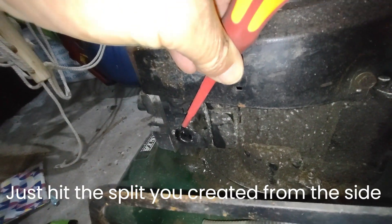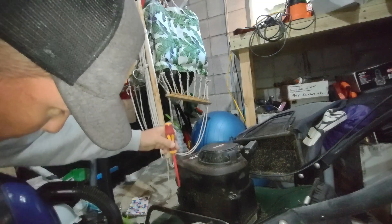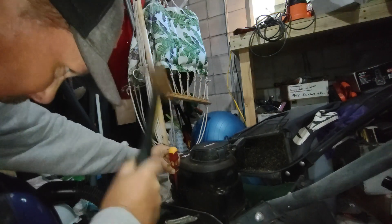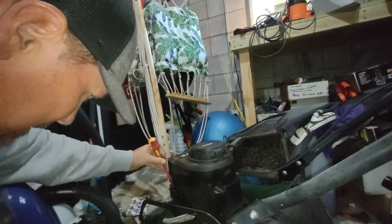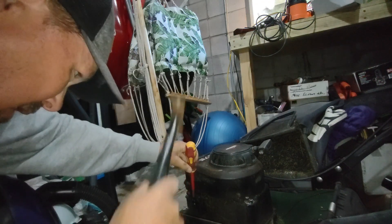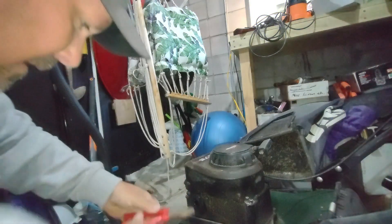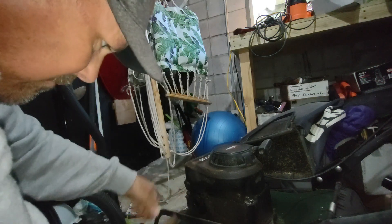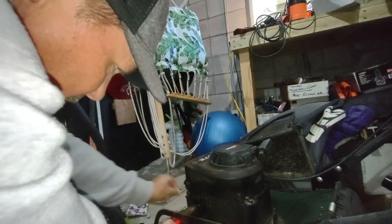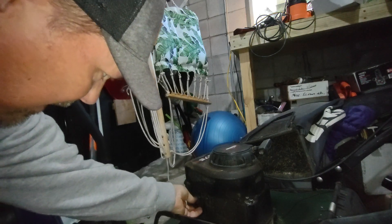Now if we're gonna hit it from the side, maybe it's gonna turn. It's moving - it's moved all the way around. Look at that. Now it's loose enough, I can get it with some hand pliers. That ended up being quite simple.